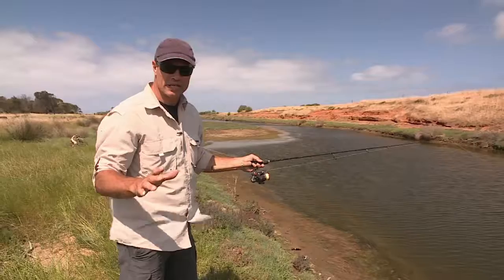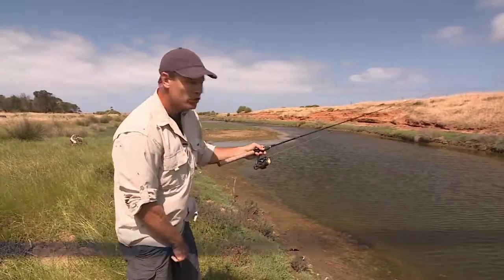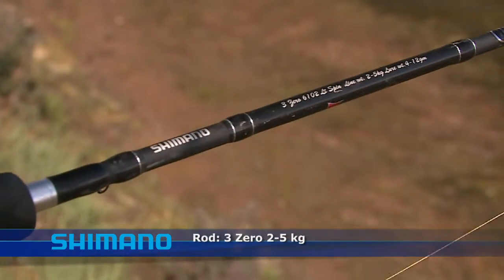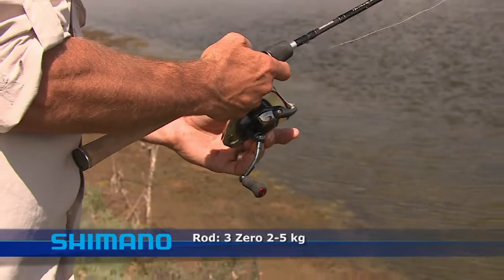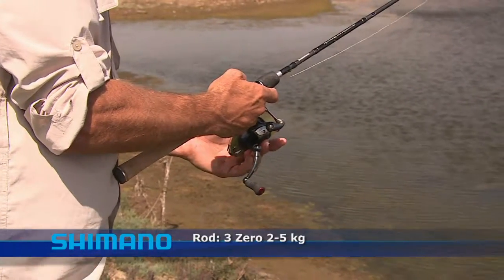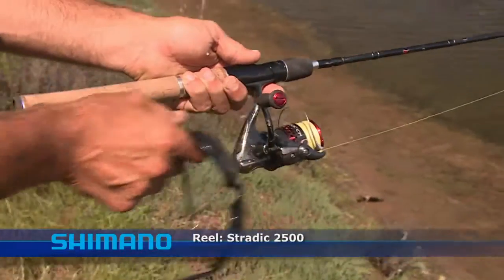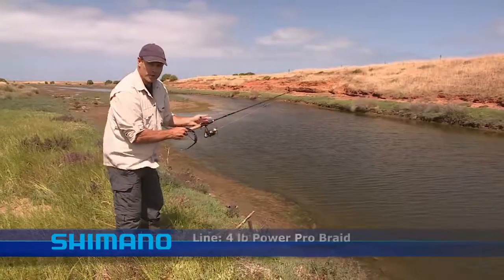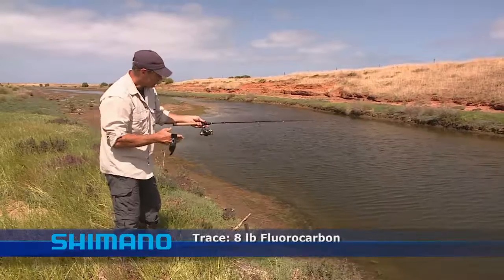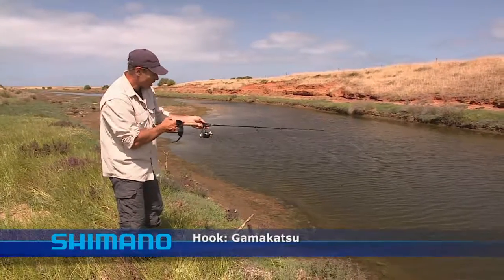Like all creek and estuary fishing, the gear you need to use is nice and light. I've got a 2 to 5 kilo 3-0 Shimano blank — beautiful little setup, enough power down below and really light on the tip so I can get a nice long cast. This is a fantastic little rod, and it's matched up with a Stratik 2500 and 4-pound braided line going down to a fluorocarbon trace of 8-pound. The fluorocarbon trace makes it almost invisible to the fish down there in the water.